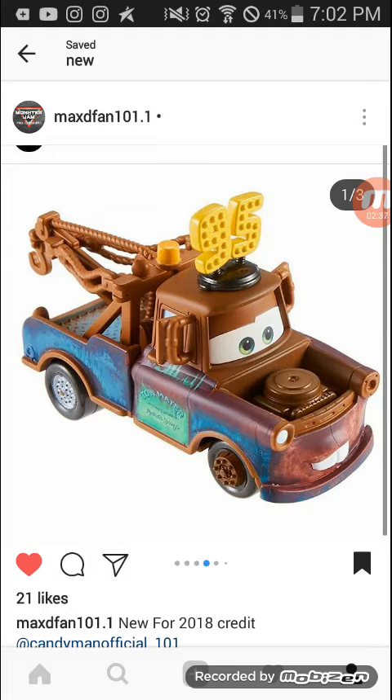I think this is a whole new model for Mater — if you look at the tow hitch, it's way different, unless this is like the prototype photo. It looks like it has Mickey Mouse ears but it actually has a number 95 hat. I think this is near the end of the movie, but there are so many scenes I don't even remember.